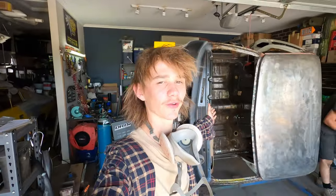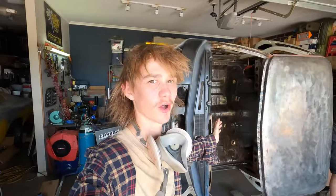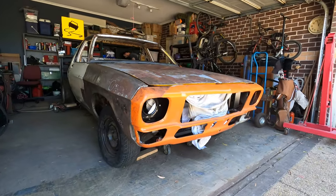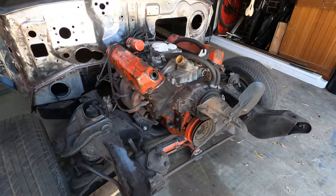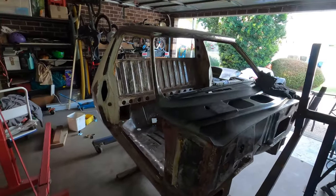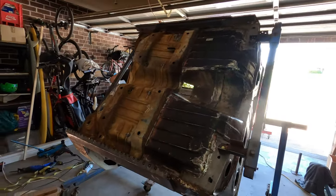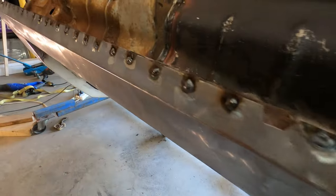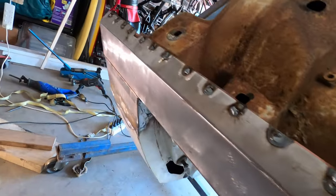We've got the cab back on the rotisserie and it has been a long time since we've seen it back on the rotisserie. It's pretty hot, about 37 degrees, so we're definitely steaming up in here, but we're getting a lot done. Ground back all of the sills and welded them all up because I couldn't get to them when it was on the chassis.